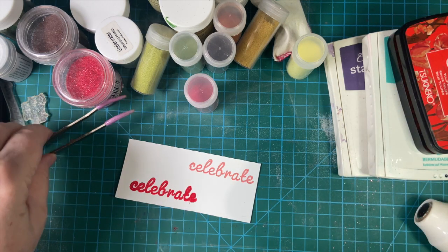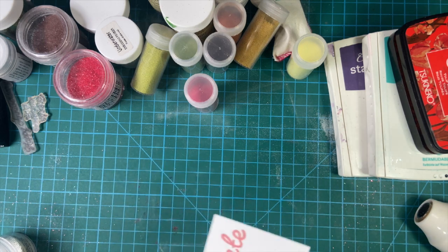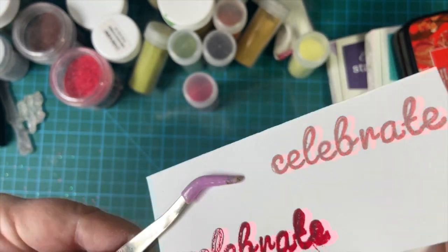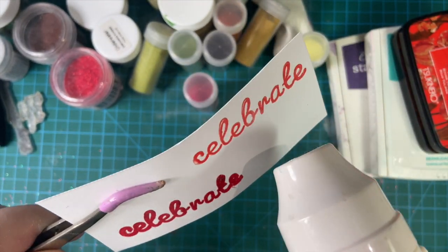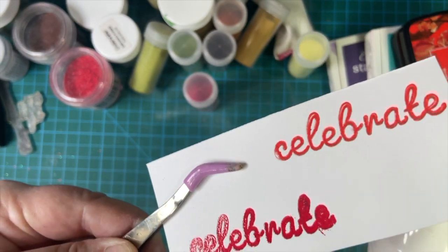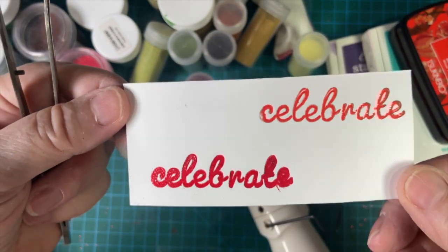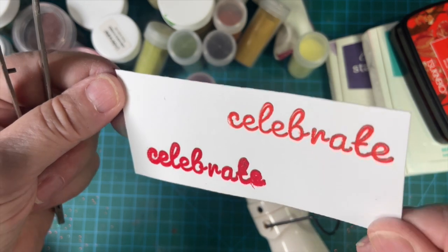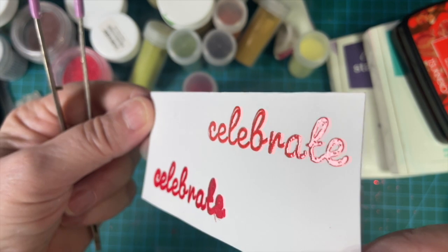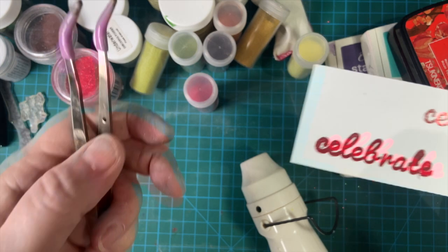Our heat gun has already warmed up so hopefully this will go quickly as well. See that? Very pretty. Let's see if I can make it shine. There we go — yes! How about that? Beautiful. So that's the clear.